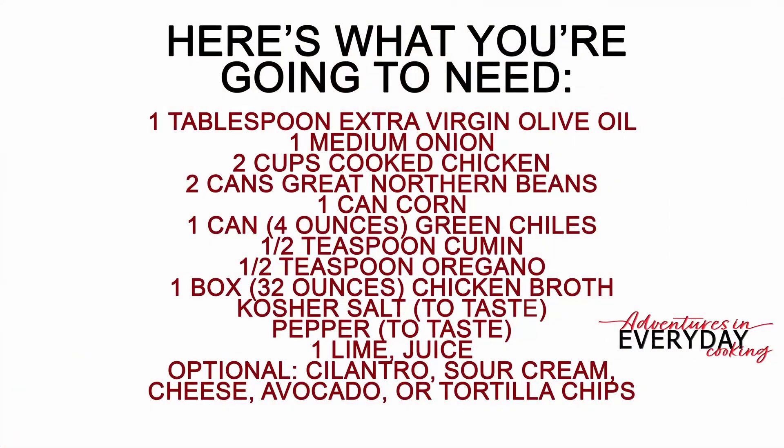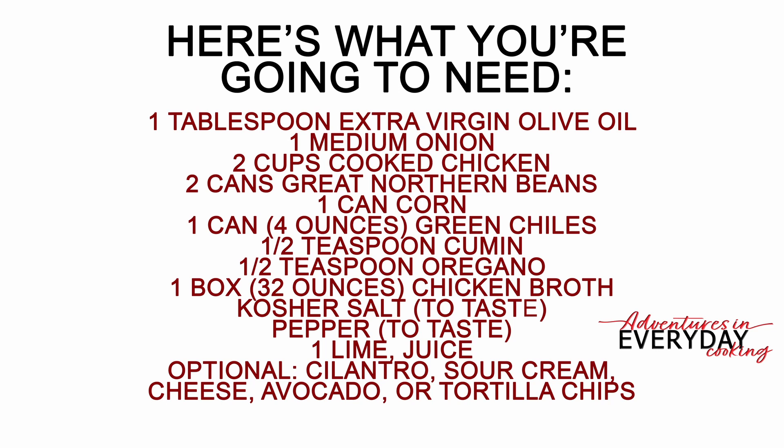Here's what you're going to need: one tablespoon of extra virgin olive oil, one medium onion diced, two cups cooked chicken, two cans of great northern beans drained and rinsed, one can of corn drained, one can or four ounces of chopped green chilies, half a teaspoon of cumin, half a teaspoon of oregano, 32 ounces or four cups of chicken broth, half a teaspoon of salt or to taste, half a teaspoon of pepper or to taste, and the juice of one lime. Optionally you can have cilantro, sour cream, pepper jack cheese, avocado, and tortilla chips to serve.